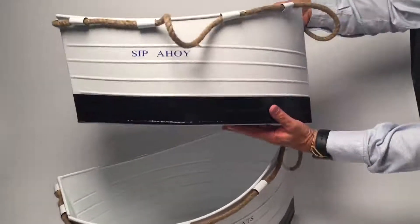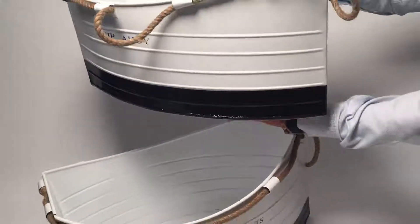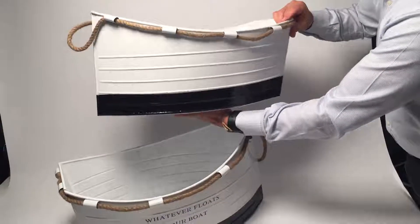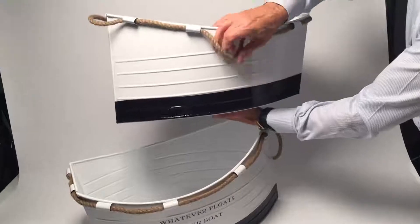We have our Ship Ahoy — this is Sip Ahoy. It's a metal boat that you can put all different types of drinks for serving, or just put flowers in. It comes with a jute candle.